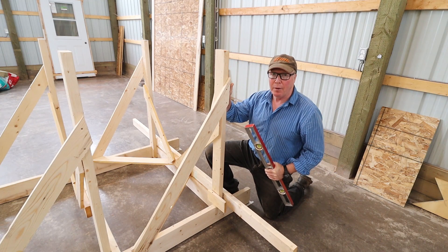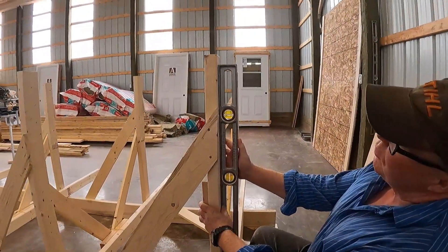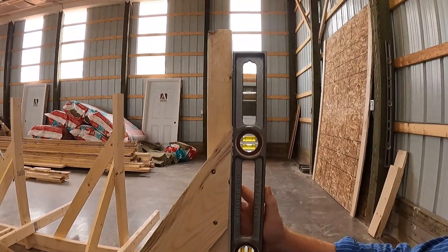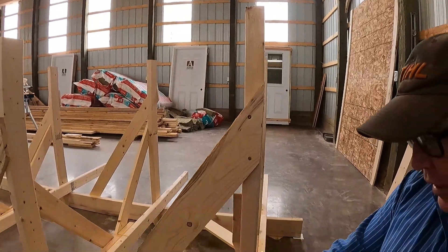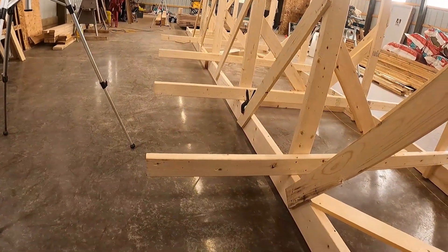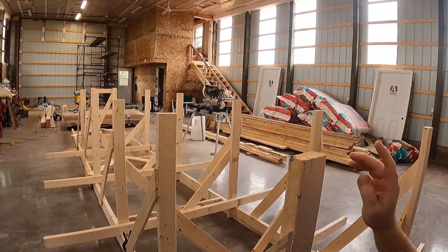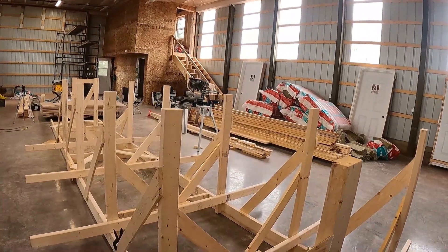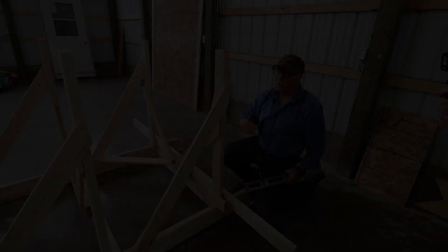In order to check plumb, I'll stick a spirit level where the transom is going — it's looking pretty good. I'll do the same to the other side, and once we have these locked in place, the next order of business is to make sure that the spacing between all the uprights is correct. I've double-checked that. For the tops, we'll pull a tape measure and make sure that the spaces between all the tops are correct, then relock all the braces and hold them in place.